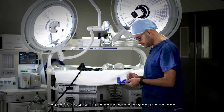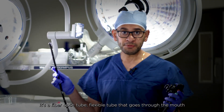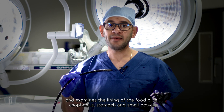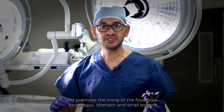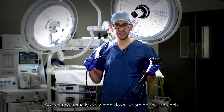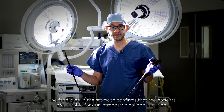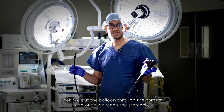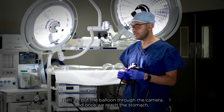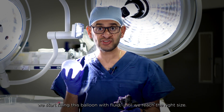The first option is the endoscopic intra-gastric balloon. It involves a flexible fiber optic tube that goes through the mouth and examines the lining of the food pipe, esophagus, stomach, and small bowel. We go down, examine the stomach and food pipe, and confirm the patient is suitable for balloon insertion. Then we put the balloon through the camera and once we reach the stomach, we start filling the balloon with fluid until we reach the right size.